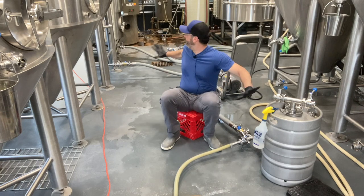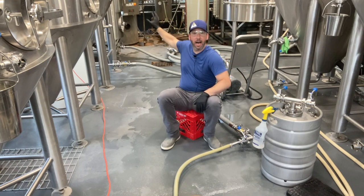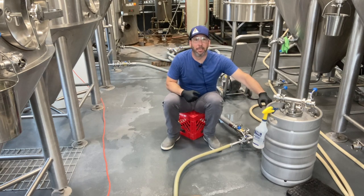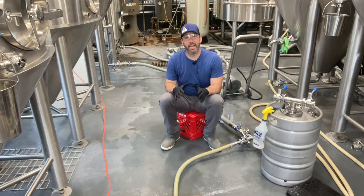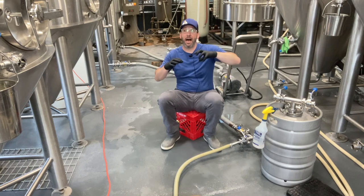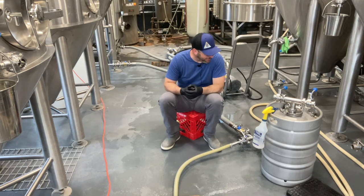We have everything sanitized, and I have CO2 head pressure on the fermenter, which is going to help gently push this yeast into the brink. I typically put 5 to 10 PSI on the tank, depending on how sticky that yeast cake is and how much pressure I need in order to get it out.